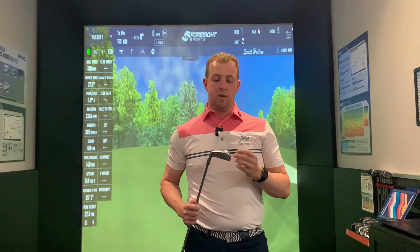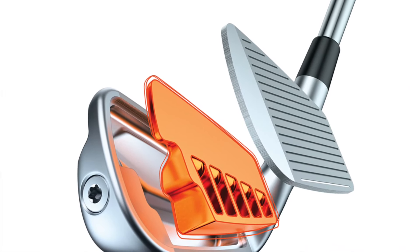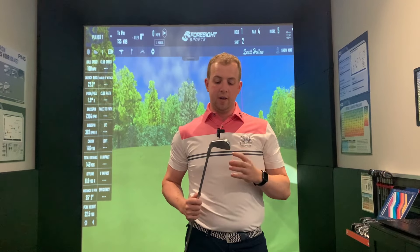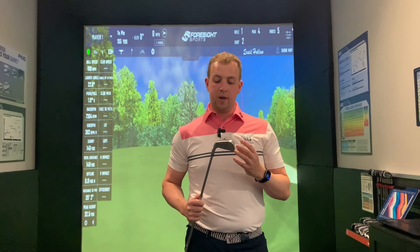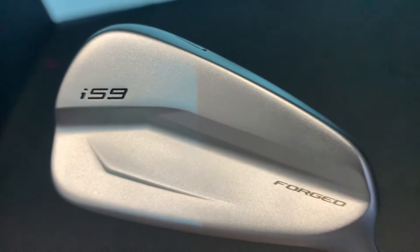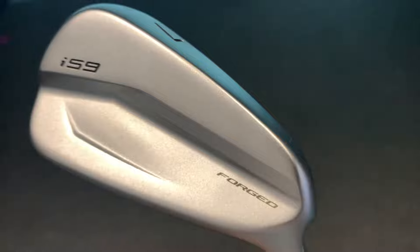The i59 irons are actually a multi-piece construction better player's iron, so they are kind of classed as the closest that Ping really gets to a blade iron. They're forged in construction behind the club face. However, as we'll talk about in a minute, there's a lot going on within the club. Seeing as they are replacing the iBlade, it's no surprise that in terms of looks they are actually really, really similar down behind the ball. They've got the same kind of blade length, same offset, and even a similar bounce built into the sole. So let's have a little look at the tech on this golf club.